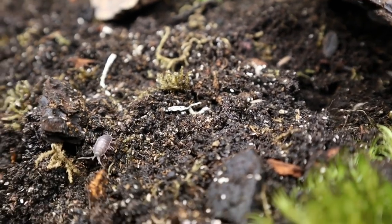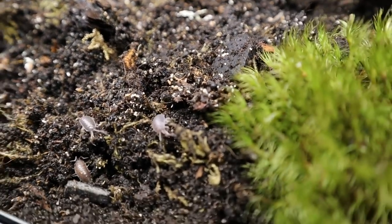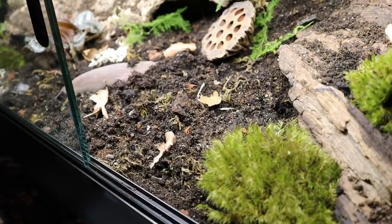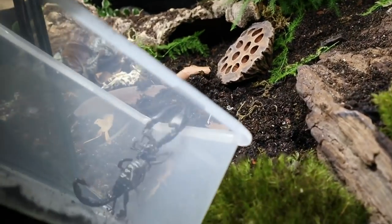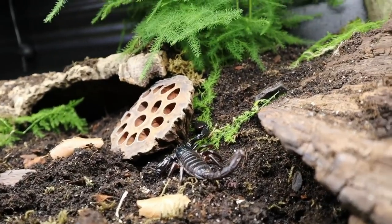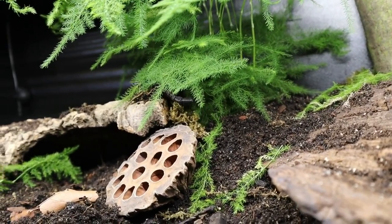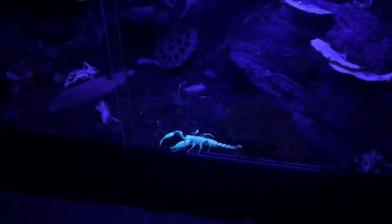We wanted to make sure the tank was bioactive because having a scorpion, they're not the easiest to clean out when you have an enclosure like this — they're fairly hard to find. So we wanted to make sure this enclosure was fully bioactive by adding a cleanup crew, and here we are putting little Zoidy back in his enclosure for the first time so he can have a real good explore and look around. He's a little bit shy — you can imagine he's just small and people are huge — so he was a little nervous, but he came out for an explore later that evening.